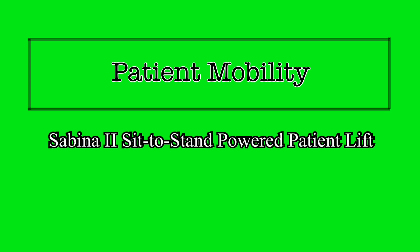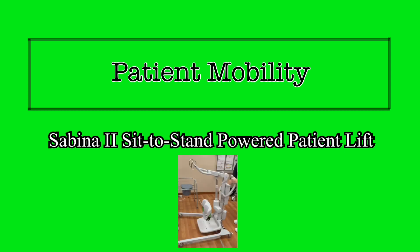Early and regular mobilization of patients is an important aspect of care. There are many different techniques and devices that can aid caregivers to ambulate, transfer, or reposition their patients. The Sabina 2 Sit-to-Stand Mechanical Patient Lift is one such device that is available for use at Trinity Health Livonia.